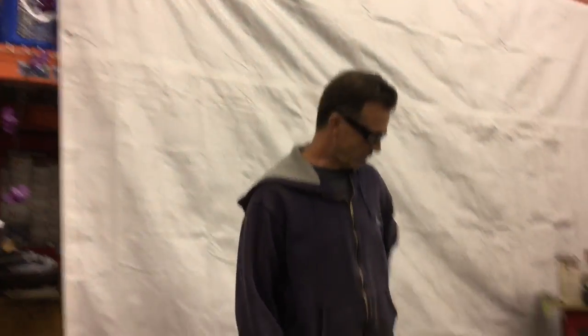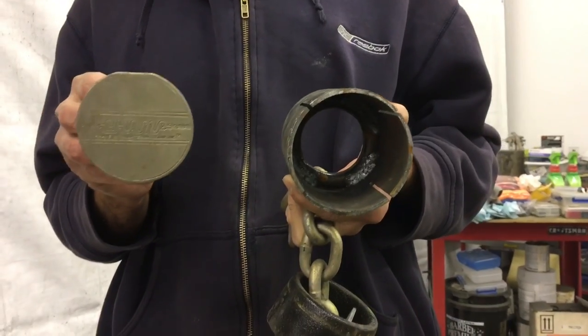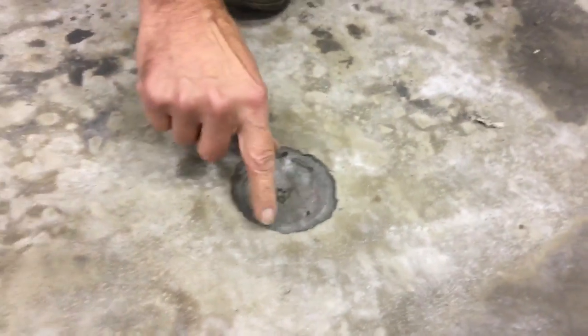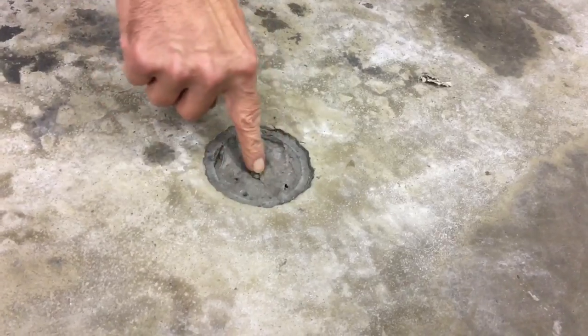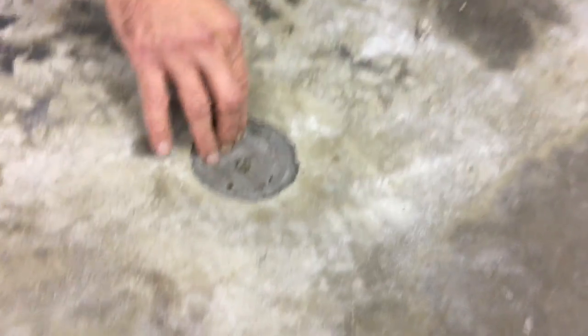Today we're going to install a couple of anchor pots in the concrete floor. We're going to install the Champ anchor pots from autobodytoolmart.com. We already have a form in the concrete — this form was made from three-inch schedule 40 pipe with inspection caps on each end, set into the floor level with string before the floor was poured. After the floor was poured, there was a skim coat over this.